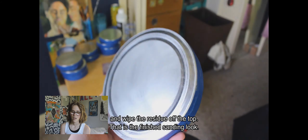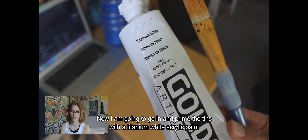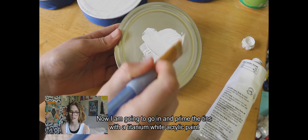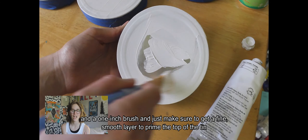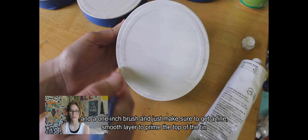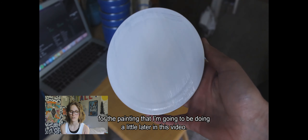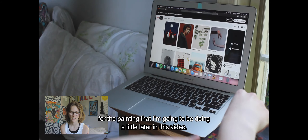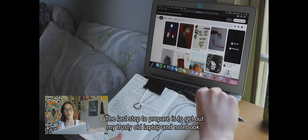Now I'm going to prime the tins with a titanium white acrylic paint and a one-inch brush, just making sure to get a fine, smooth layer to prime the top of the tin for the painting that I'll be doing a little bit later in this video.